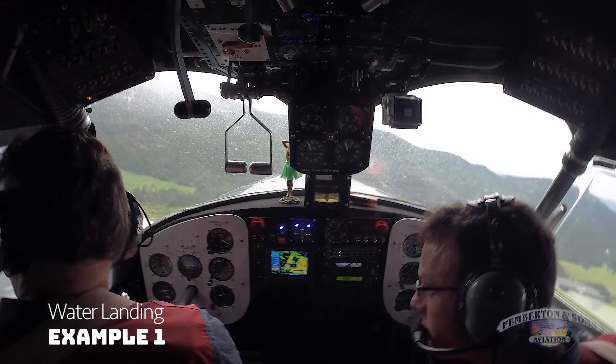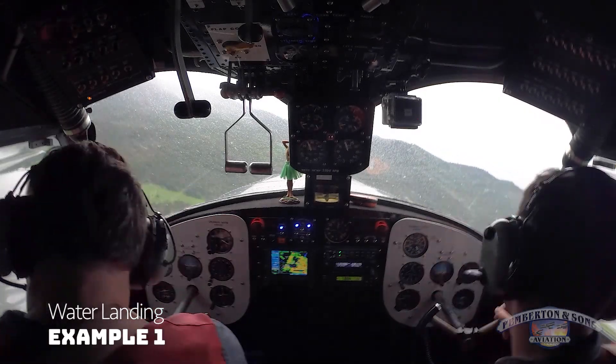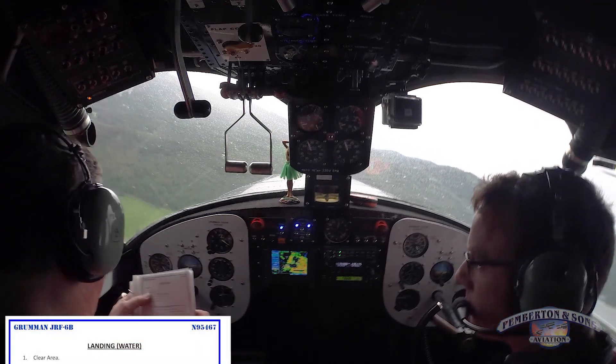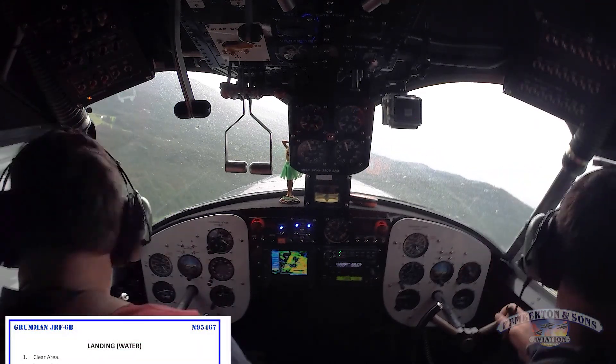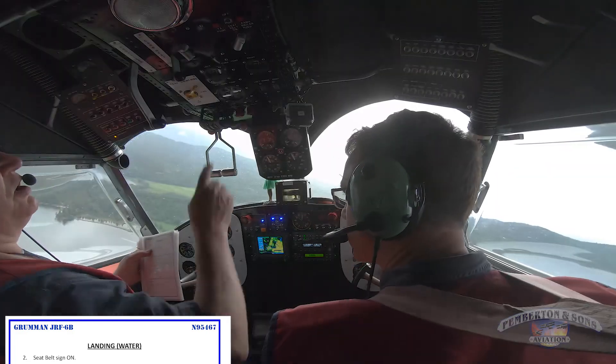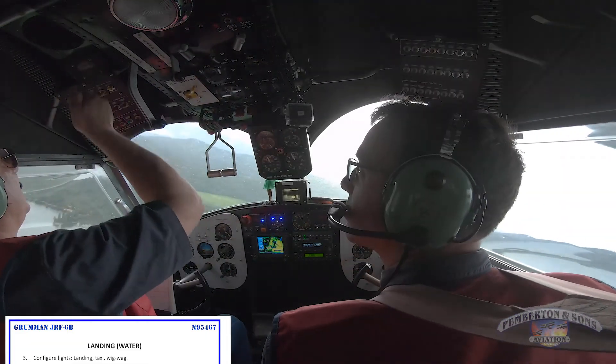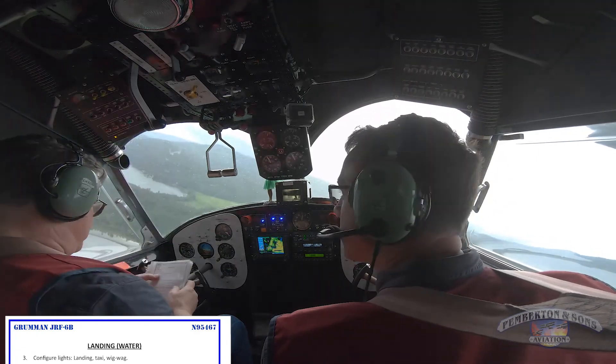Okay, let's make a left 360 and set up for landing. I'm going to read you the pre-landing water checklist. Number one, area is clear. Check. Seatbelt sign is on. Check. Configure lights — we're going to go to wigwag on the lights, and the strobes are on.